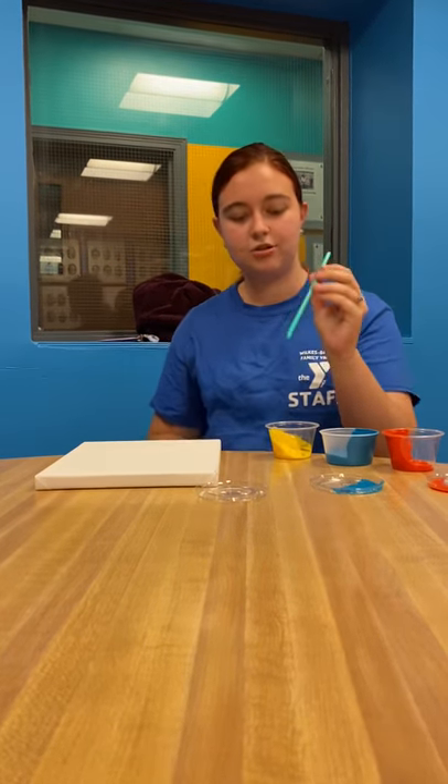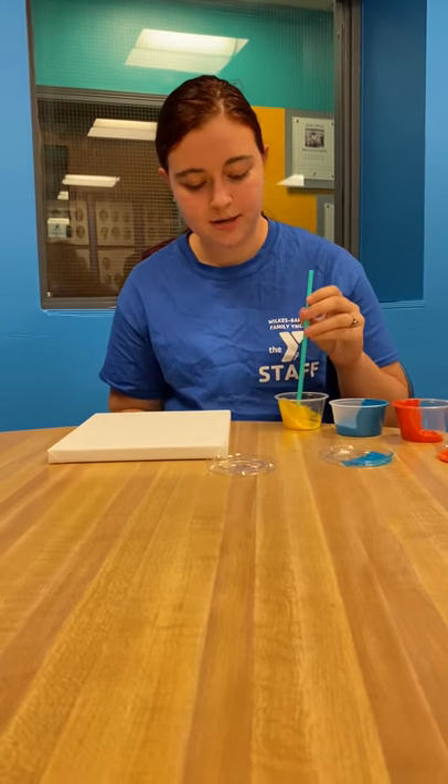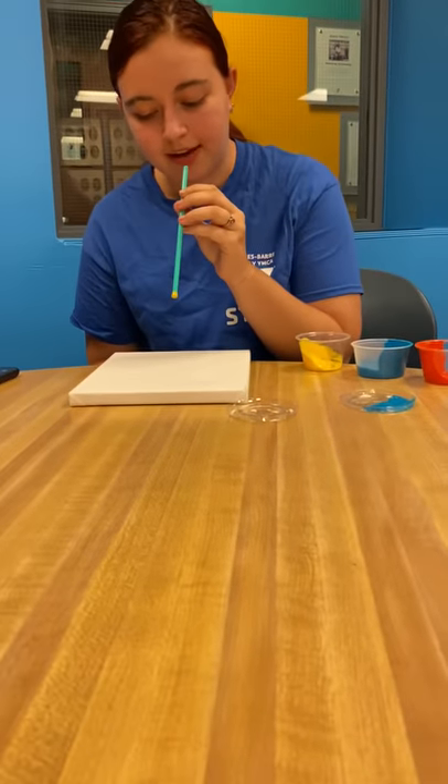Next you're going to take your straw, dip it into one of the colors, hold it away from the canvas, and blow.